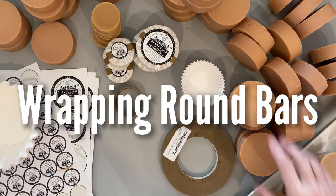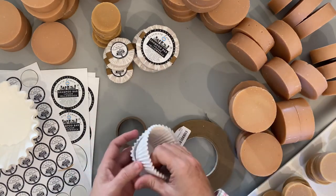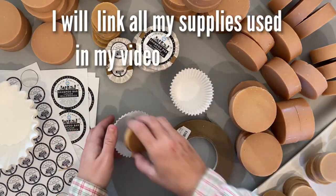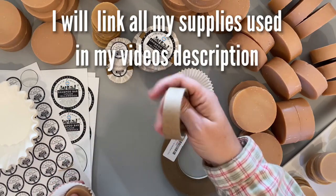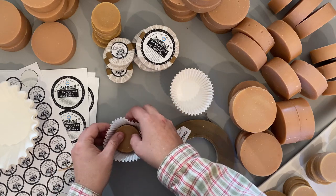I have two different size bars here — three inch and two inch. For the two inch I'm going to use cupcake liners, and you're going to want to save little rolls like this to use as a little jig to hold it in there.